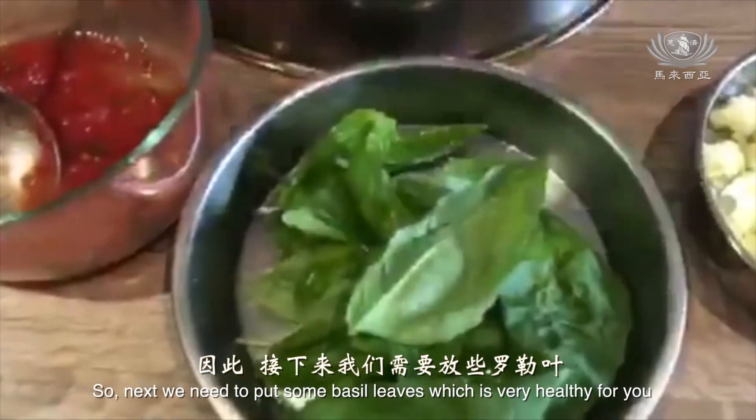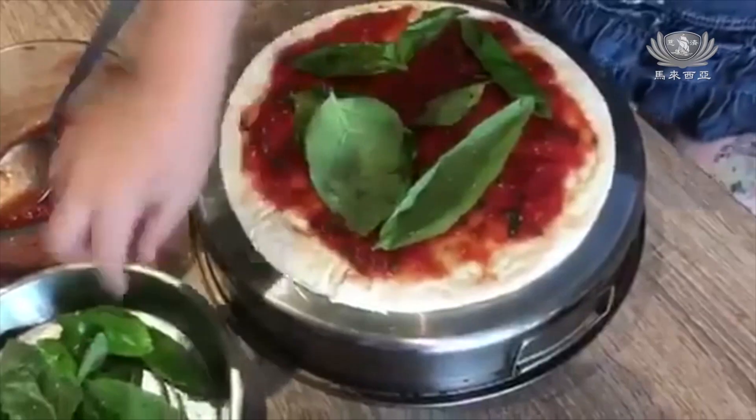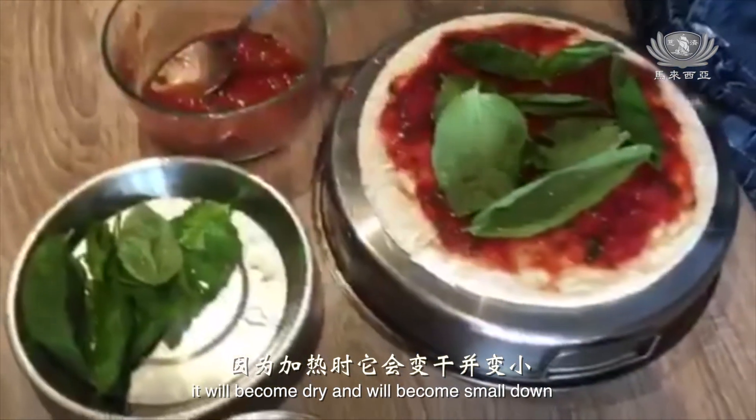Next we are going to need to put some basil leaf, which is very healthy for you. You can put as much as you want because when you heat it, it will become dry and it will become small.